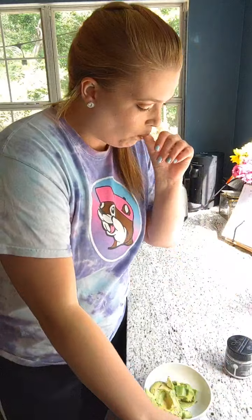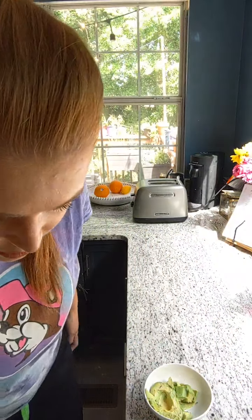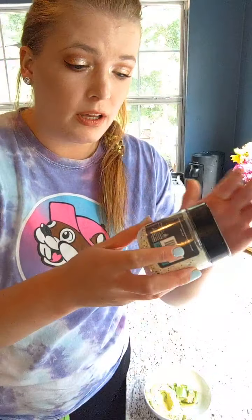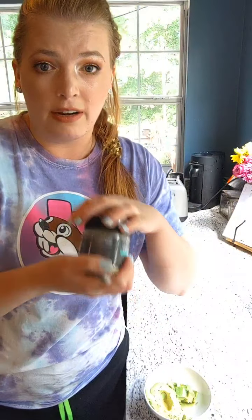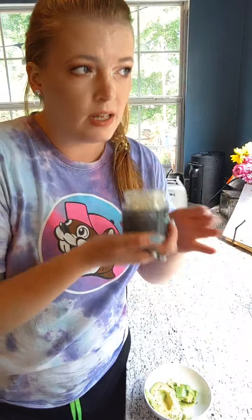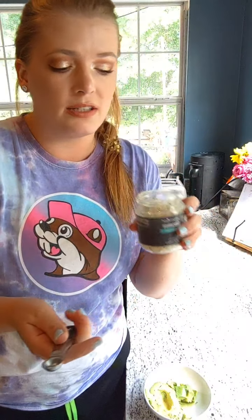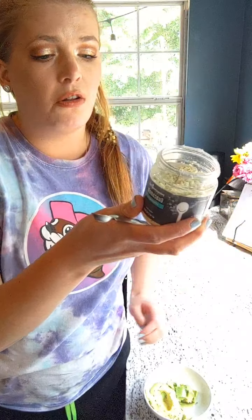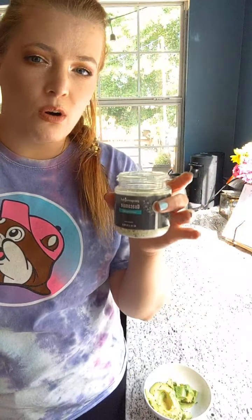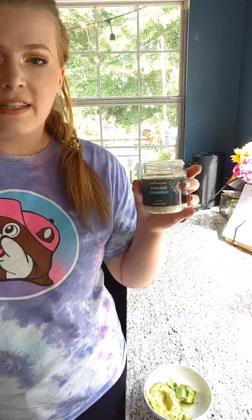Next I have our guacamole seasoning — this is specifically for guacamole, so I'm not adding anything else, just avocado and this. This is kind of easy, lazy-girl stuff. It smells like guacamole. It has salt, onion powder, spices, garlic powder, canola oil, lime juice — whatever you need. So this is the kind of thing where you don't have to worry or think about what's in your guacamole. Sometimes you make guacamole and you're like, eh, too much lime or not enough — this does all the thinking for you.